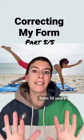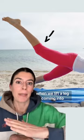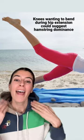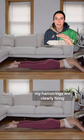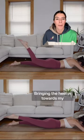Let's correct my exercise form from 10 years ago. See how my knee is bent here? When we lift a leg coming into hip extension, whether in a plank, in tabletop, or prone — laying on our stomach — if we have a really hard time lifting that leg straight and that knee is just wanting to bend, that could suggest that we have a hamstring dominance. This can be really noticeable in prone exercises. In the top one, you can see my hamstrings are clearly firing to curl the knee, bringing the heel in towards my bum.